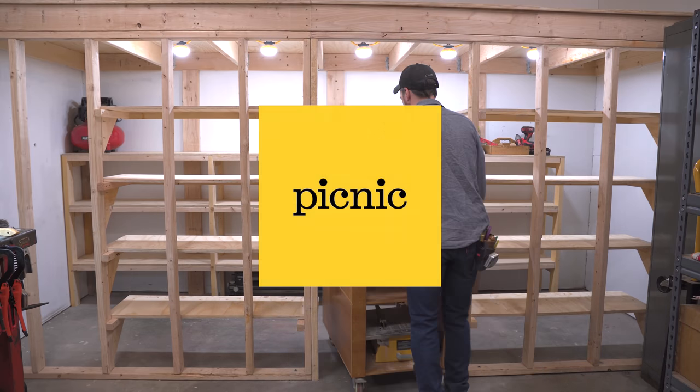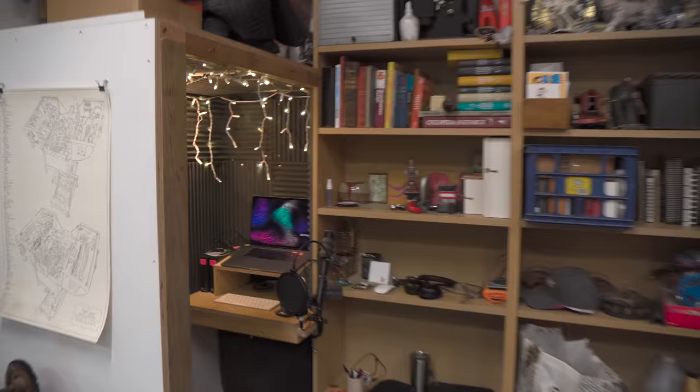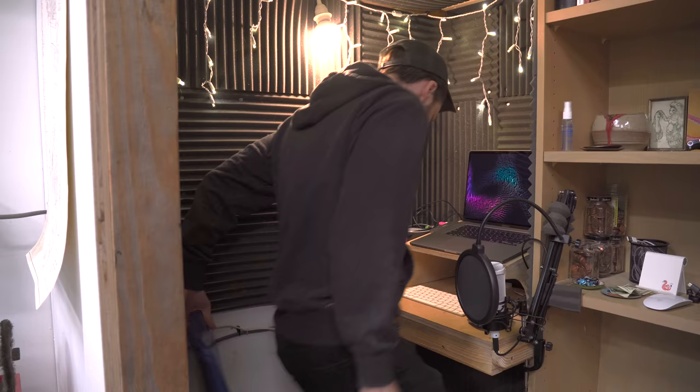This video is sponsored by Picnic Allergy. I need an office — I work from home and Ashley works from home too. The place where I used to edit my videos is where she works now. A little over a year ago I built myself a temporary editing booth when I thought Ashley would return to the office, but that's looking like it's not going to happen anytime soon.